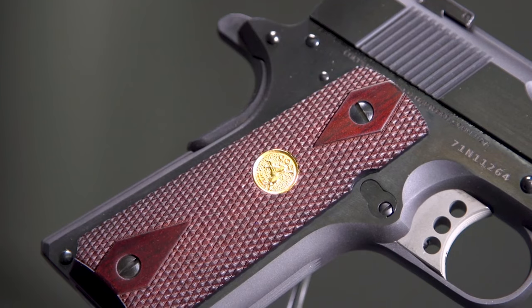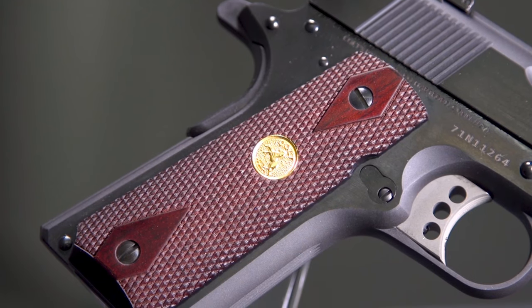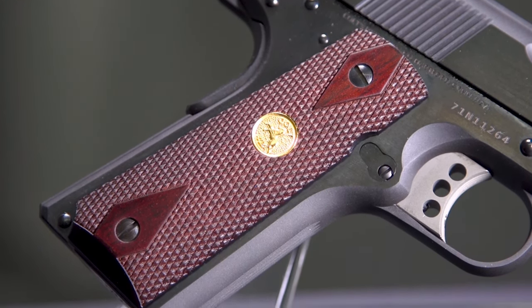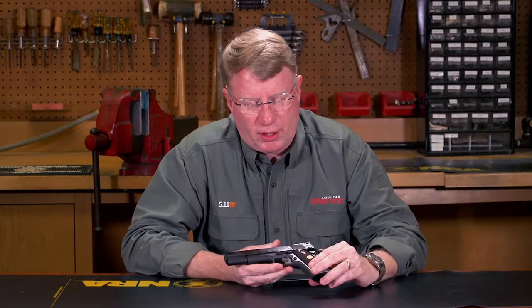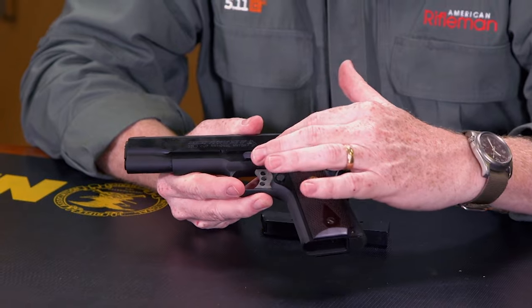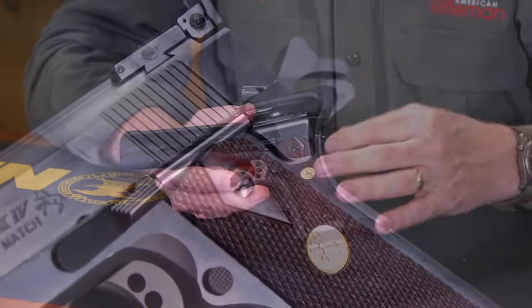You have beautiful walnut stocks with a Colt escutcheon rendered in gold on the side, confirming this is a Colt 1911. On the left side, you have your magazine release, your slide lock, and your safety.